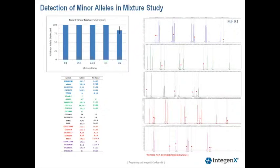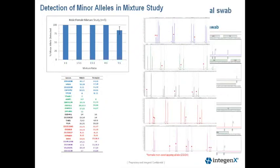The right-hand panel is an electropherogram of the 9-to-1 mixture. The non-overlapping minor alleles detected in this mixture replicate are indicated by the red asterisk. The female non-overlapping alleles detected was 23 out of 24.